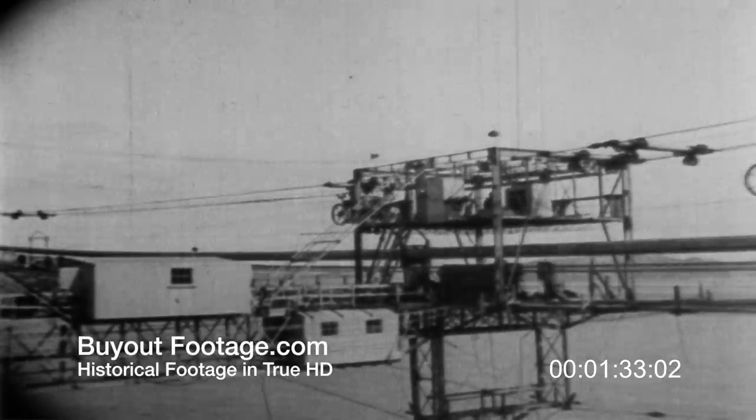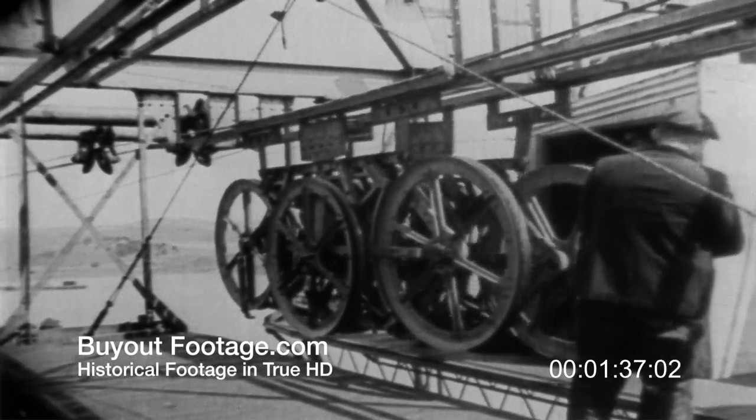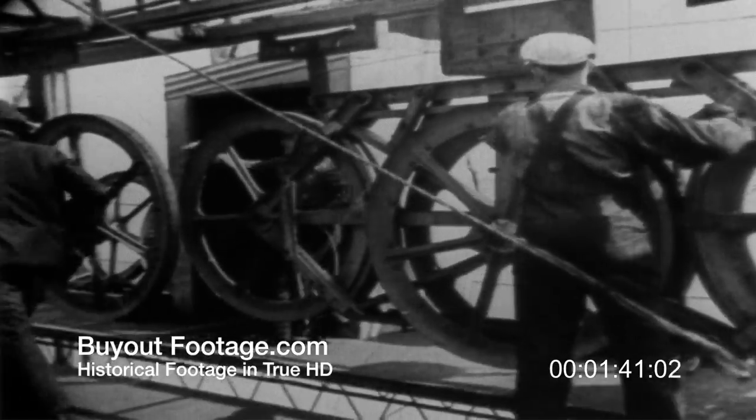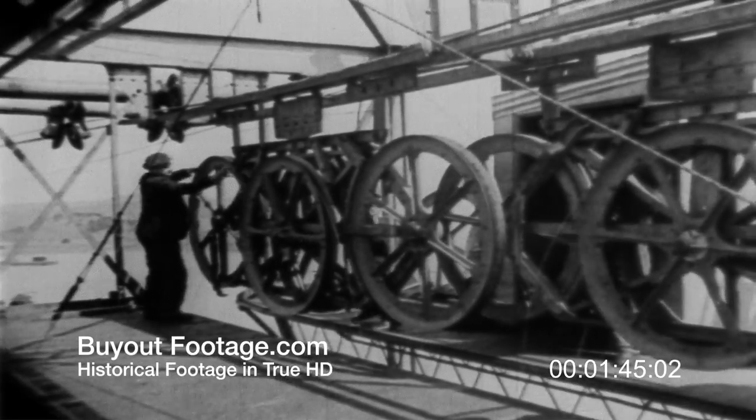Secondly, the wires were transferred at mid-span. Thus, no spinning carriage had to travel more than halfway across, and the wire spinning capacity was doubled. These two Roebling developments have made it possible to open this bridge to the public in record time.